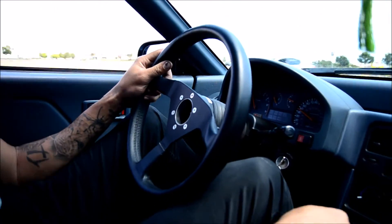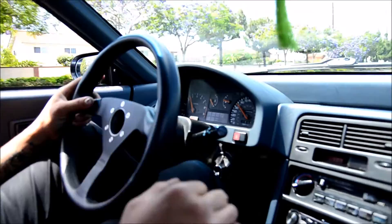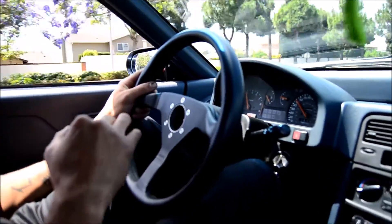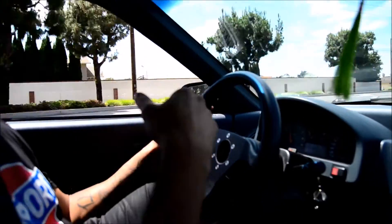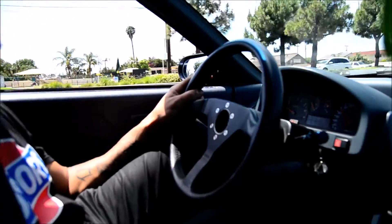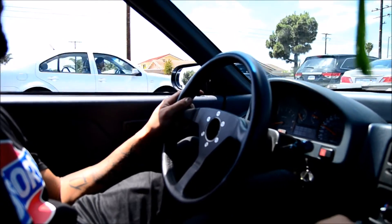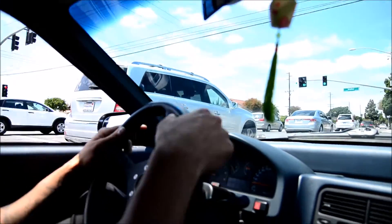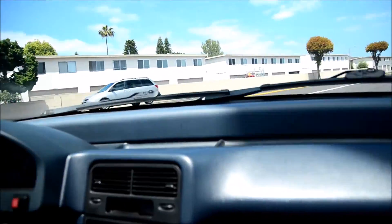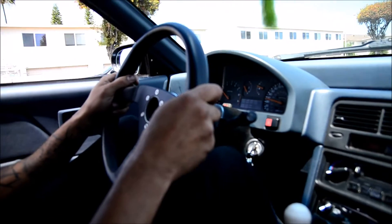This car feels bomb, dude. I feel the most difference after I'm out of first gear and driving through the gears — the pedal feels a lot better than before. Plus, any car where you change the pedal, you have to get used to how it drives again. But otherwise, it feels great.